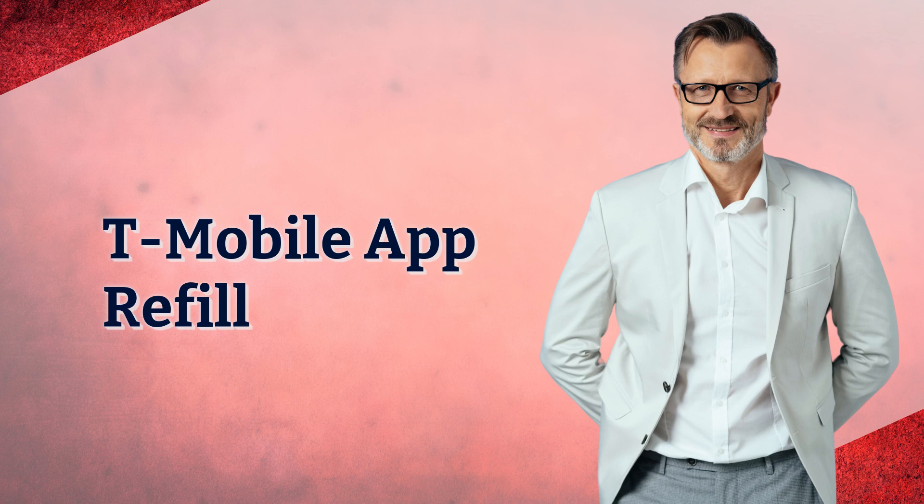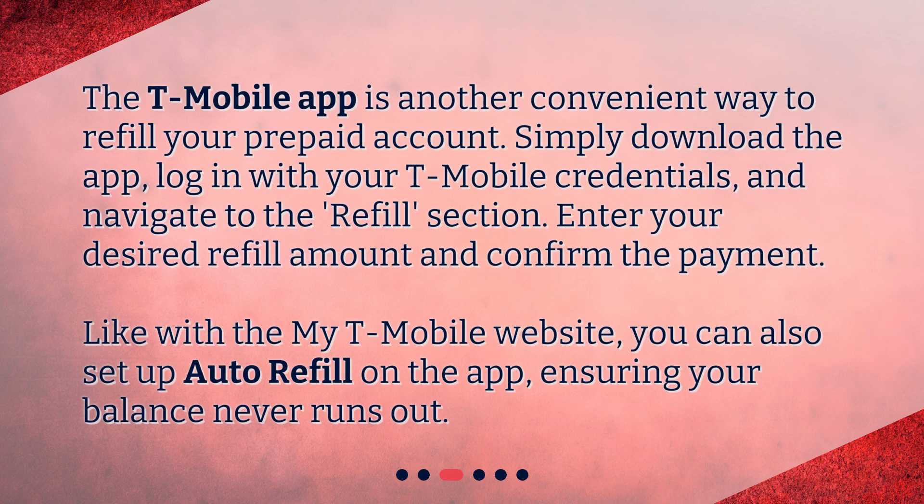T-Mobile app refill. The T-Mobile app is another convenient way to refill your prepaid account. Simply download the app, log in with your T-Mobile credentials, and navigate to the refill section. Enter your desired refill amount and confirm the payment. Like with the My T-Mobile website, you can also set up auto-refill on the app, ensuring your balance never runs out.